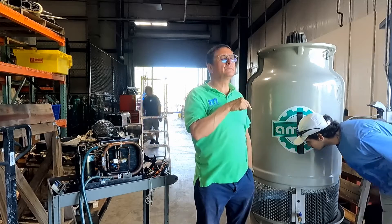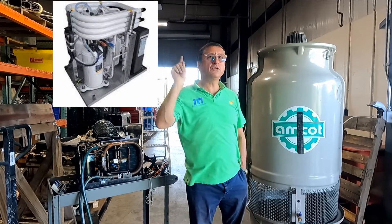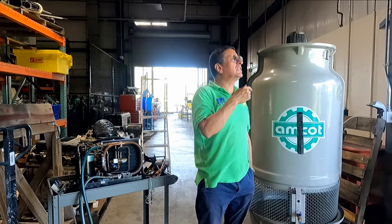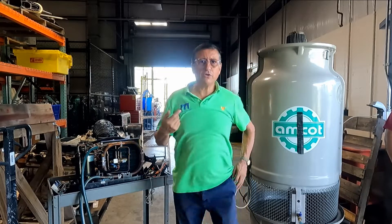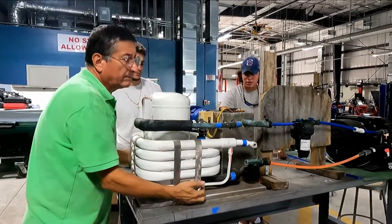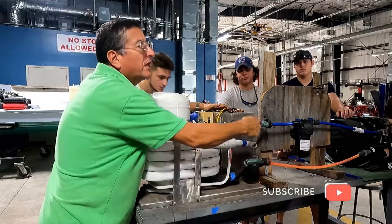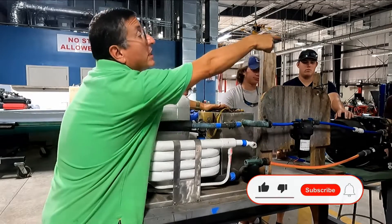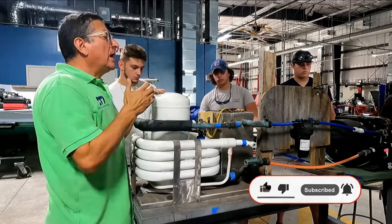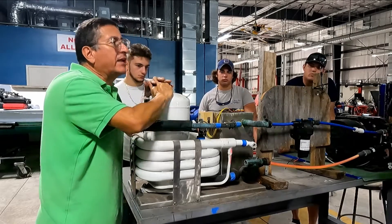Suppose I have in my boat one central chiller unit with six air handlers. Can I install a cooling tower on that system? Let's check. This is a chiller system — this is the condenser unit, this is the chiller unit with the evaporator inside, and these are the air handlers — six air handlers with this unit. I want to run this system with the boat out of the water. Where do I connect the cooling tower?